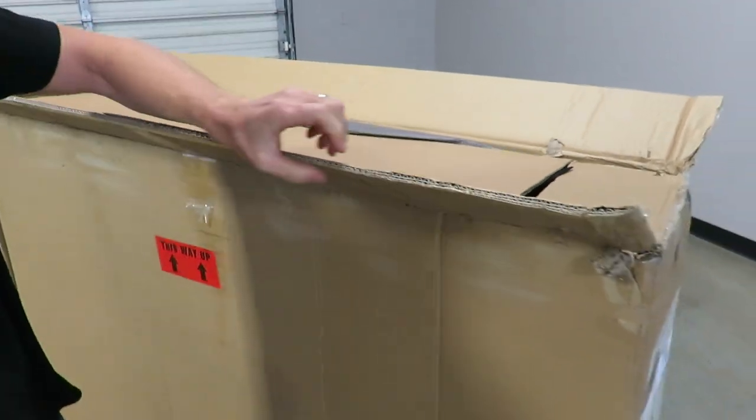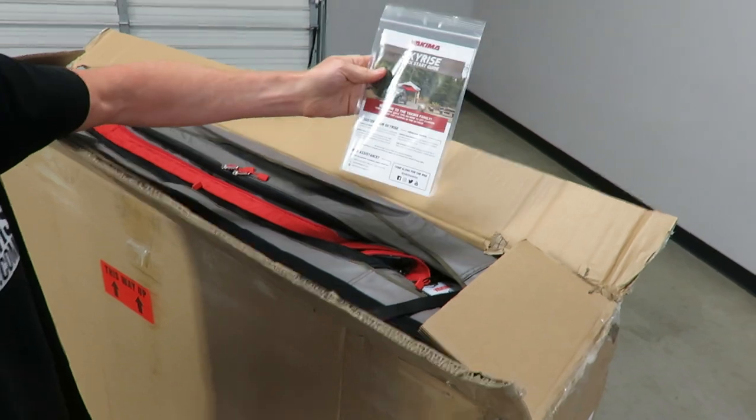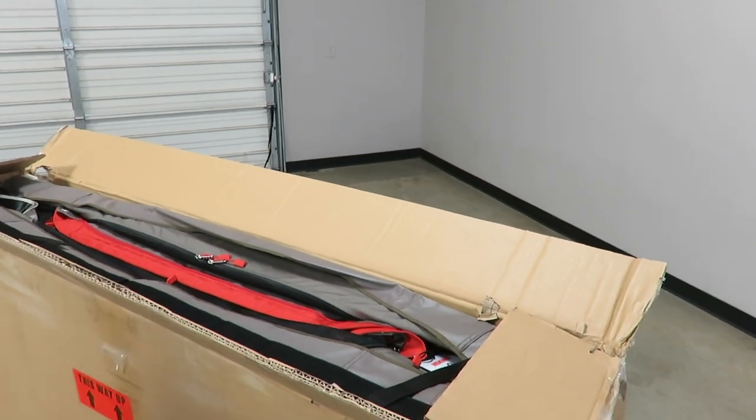We've got extra heavy-duty cardboard here for protection. The first thing we see is your quick start guide for the tent and FAQ. I'll set that aside.